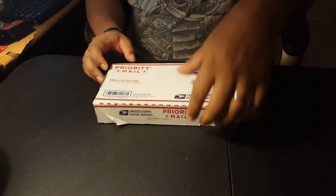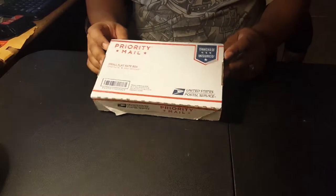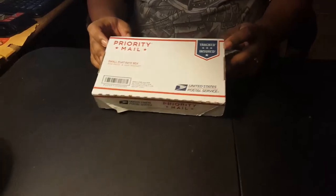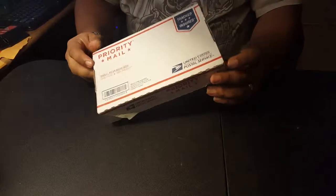Hi, this is Joe and today I'm doing a small unboxing. I ordered about two plants but I ordered four of each from Jacobs Aquarium, so let's get to it.